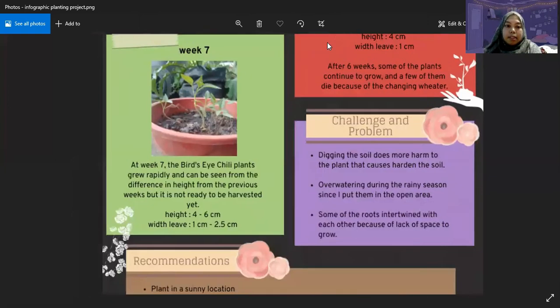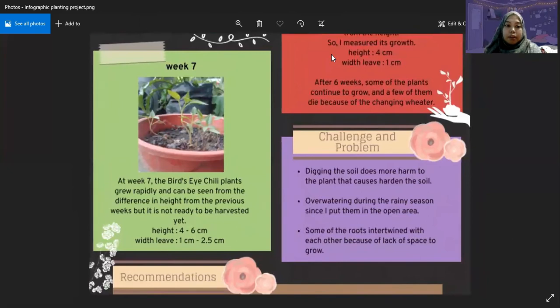At week 7, the bird's eye chili plants grew rapidly, and it could be seen from the difference in height from the previous week, but they were actually not ready yet to be harvested. The height was 4 to 6 cm, and the leaf width was 1 to 2.5 cm.